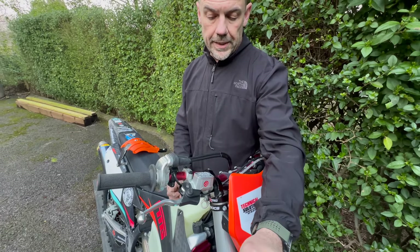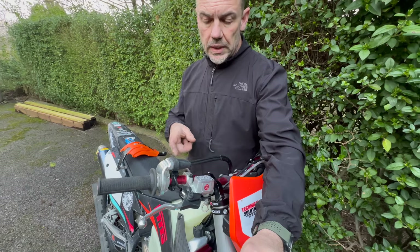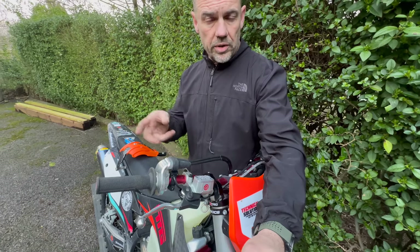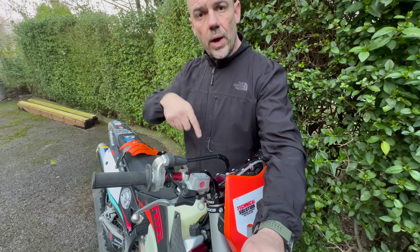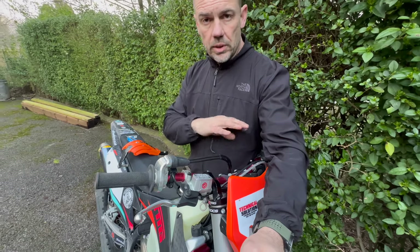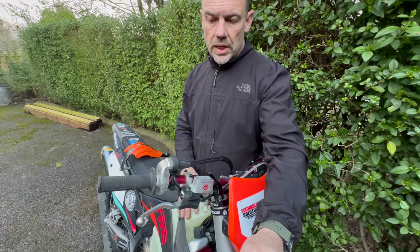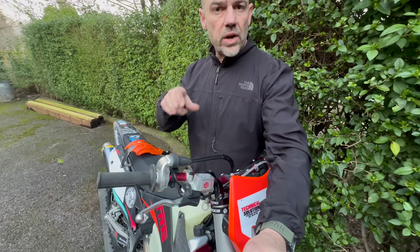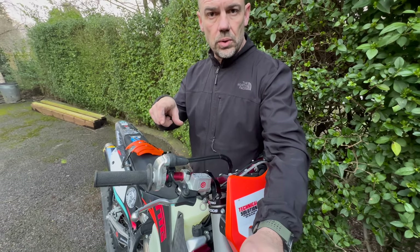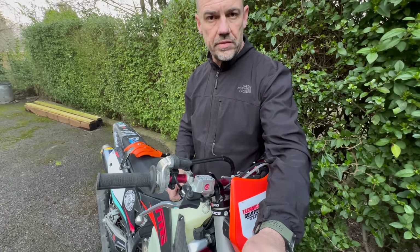They're about 200 quid, you can buy them online, and it's a straight swap with the standard Brembo front brake master. Immediately when I put it on I bled it and went for a ride. I could feel more power going through to the front caliper, and at the moment I'm still running the standard Brembo front caliper that comes on the KTMs, so more power was going through to the front without it feeling uncontrollable. It took me a few corners to get used to the new feel of the lever.